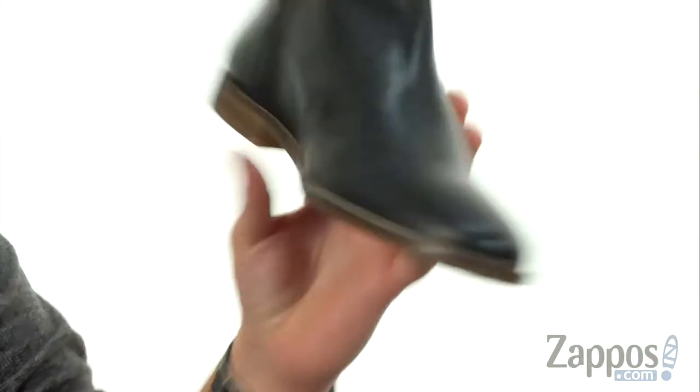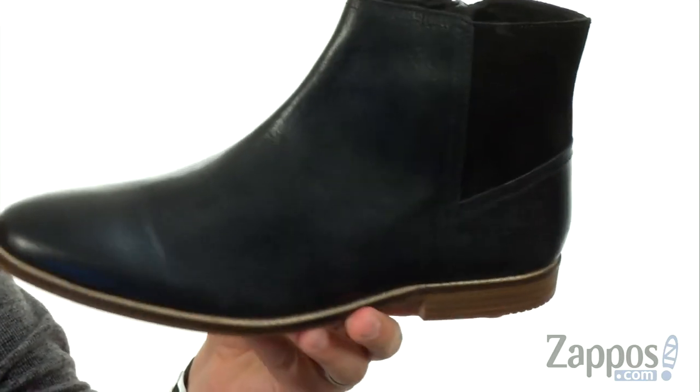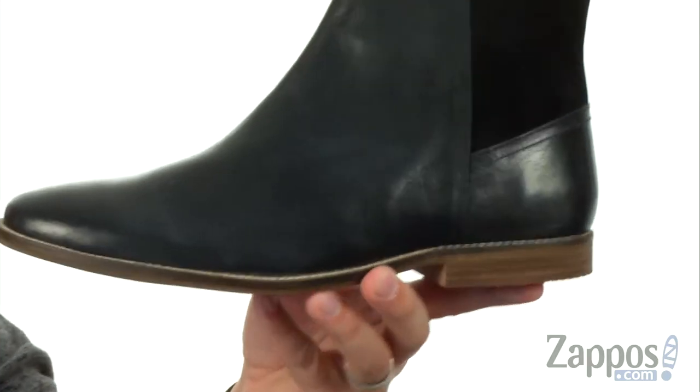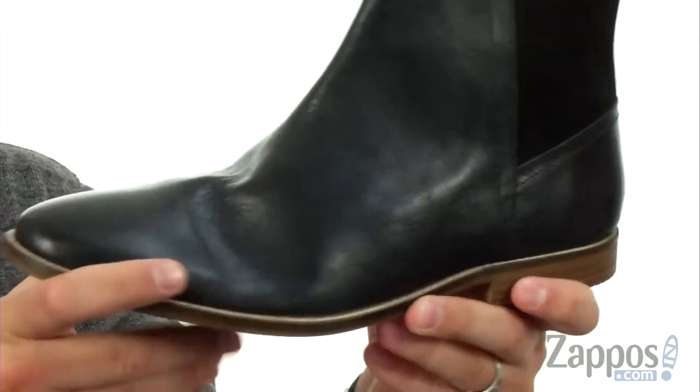Zipper there on the inside, so you can zip your foot in and out quick and easy. With a good amount of cushioning in that footbed, it's held together between the top and bottom there with that strong welt construction to give you long-lasting use.